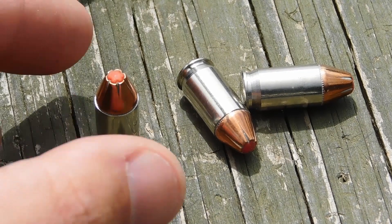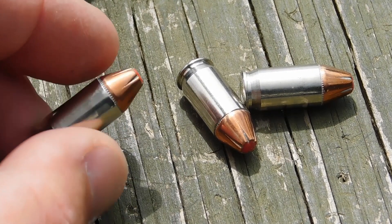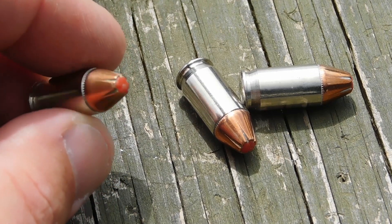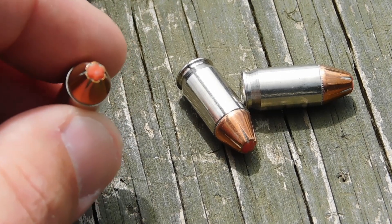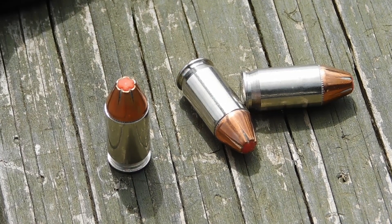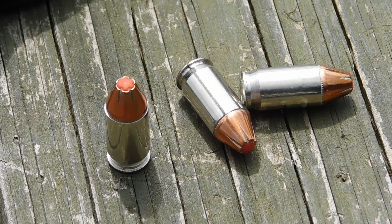This is the Hornady FTX projectile. It has a 90 grain projectile, which is par for the course for a bullet weight for a 380 hollow point. And it has a little plastic wedge, and that wedge is supposed to act like a wedge to force the bullet into expansion when it hits something.